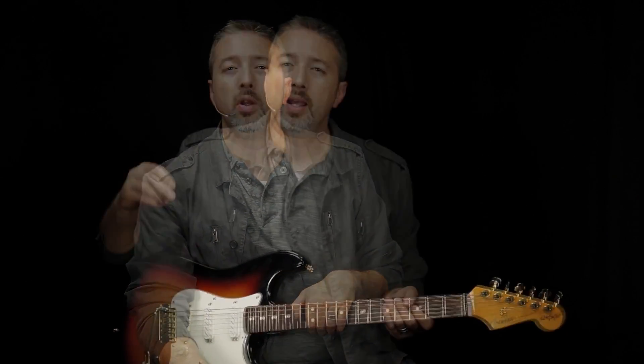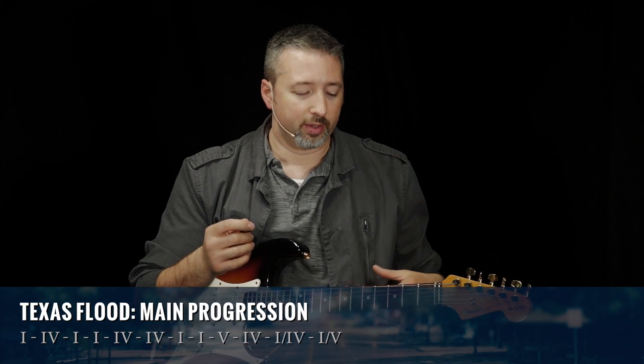Then we get to the main 12-bar progression. It starts with what you call a quick four, where you jump to the four chord on bar number two. At the end of most 12-bar progressions it goes five, four, one — sometimes with a quick turnaround to the five at the end of bar 12. But if you pay close attention to Tommy Shannon's bass part, he's doing something common in slow blues: playing over the five chord at bar nine, four chord at bar ten, drop to one at bar 11, walk back up to four at the end of bar 11, back down to one to start bar 12, then five at the end of bar 12. It's never that simple — quick four at bar two, and then highlight the one, four, one, five at bars 11 and 12.